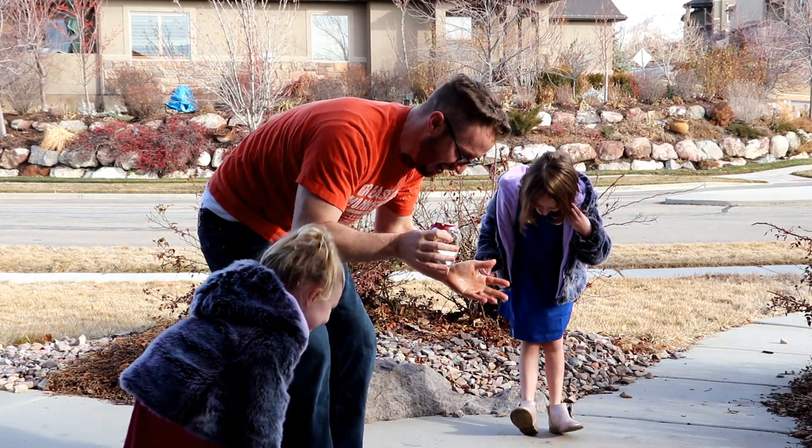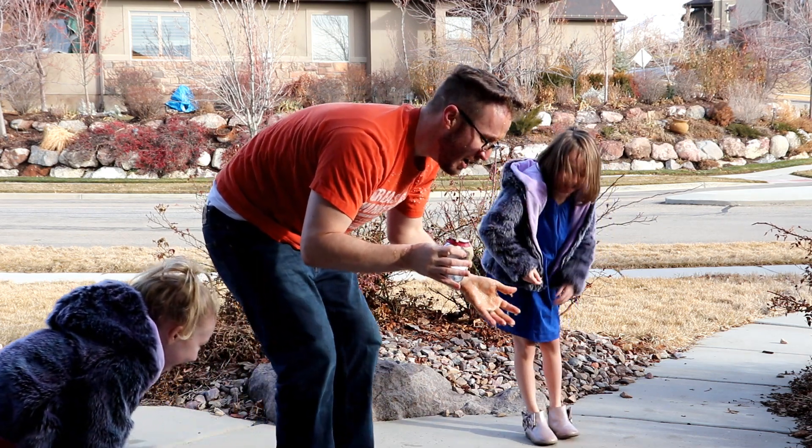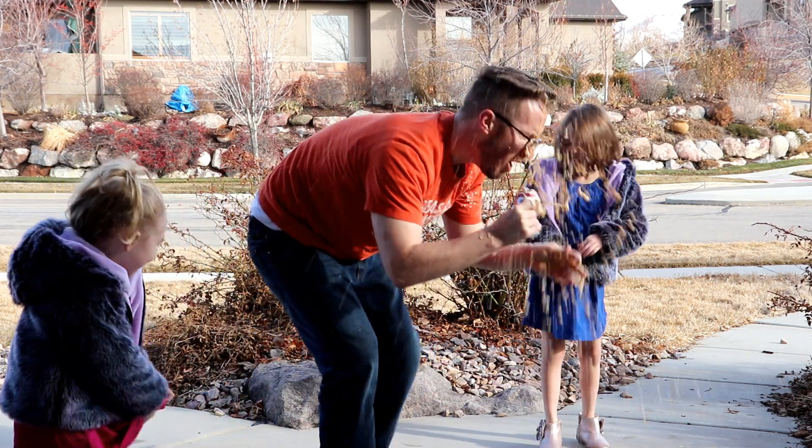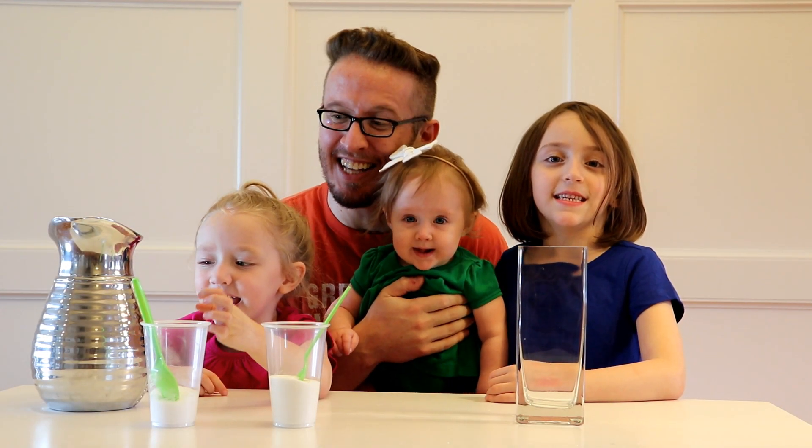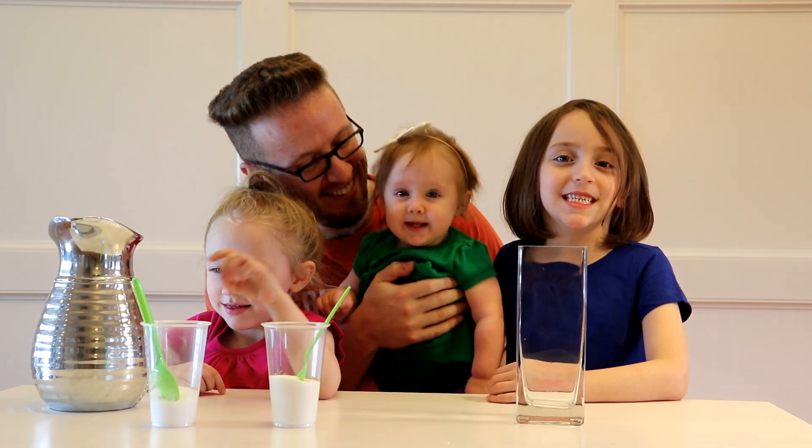I'm Squeak! Welcome to Fun Step Kids! What are we going to learn about today, girls?